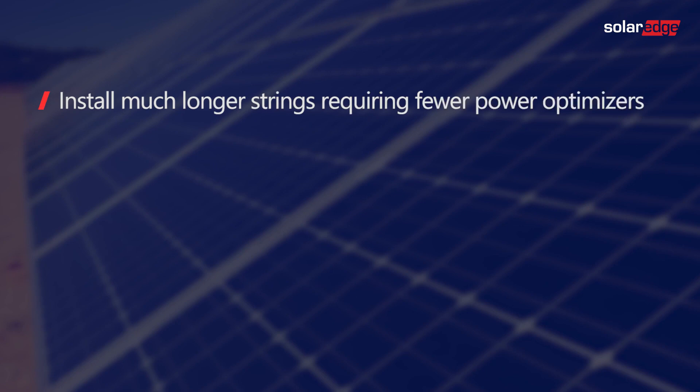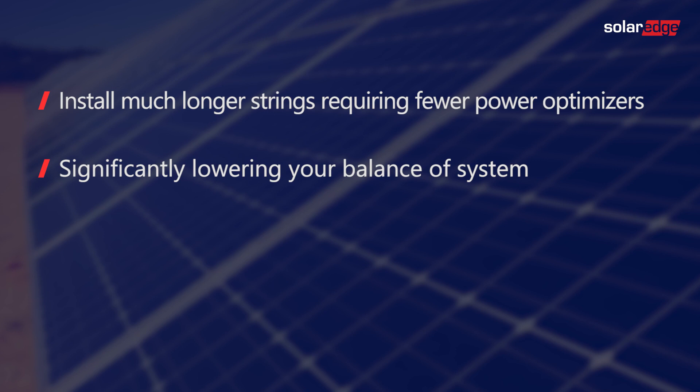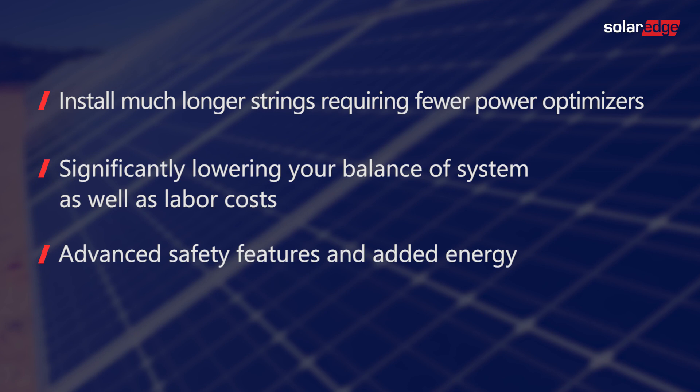The benefits for your business are clear, as it allows you to install longer strings requiring less power optimizers, significantly lowering your balance of system as well as labor cost. And of course you still enjoy the advanced safety features and added energy SolarEdge brings you.